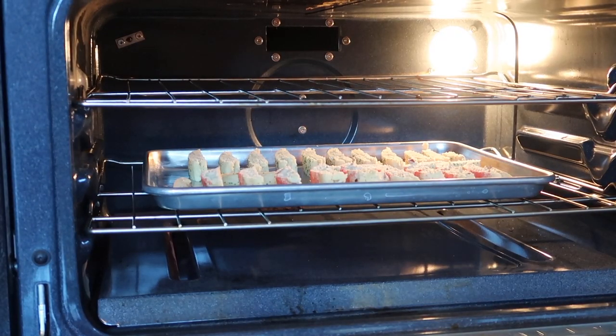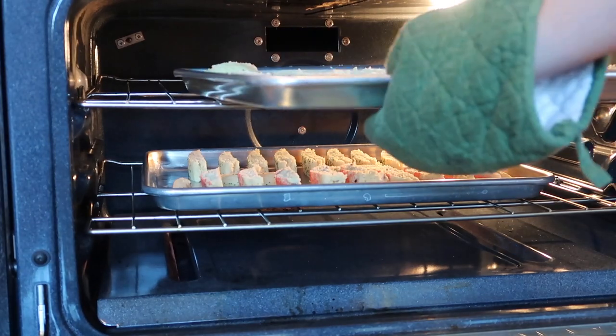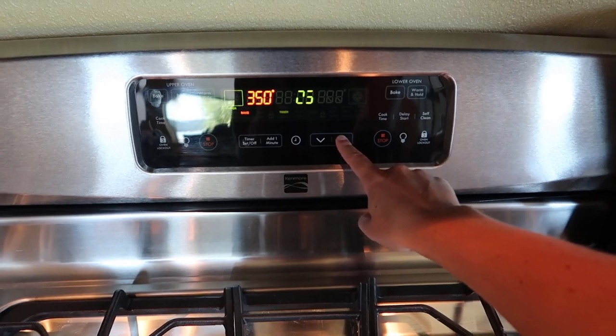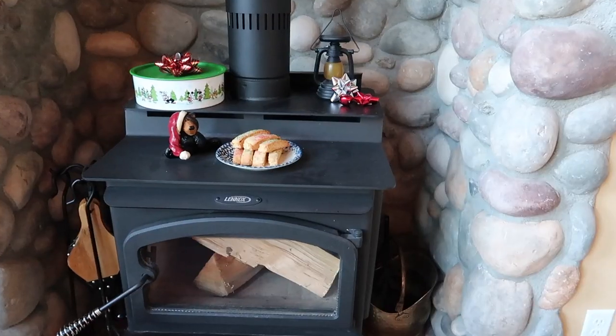Then put them back into the oven for another 25 minutes or so, or until they start to look golden brown. And they're done!